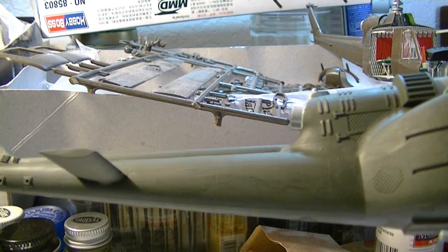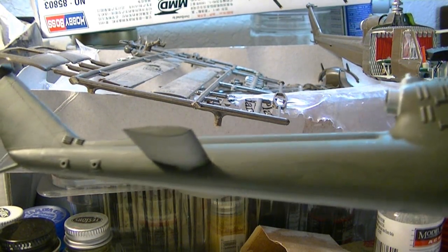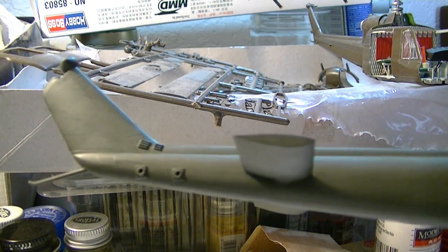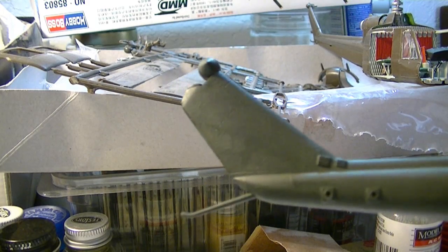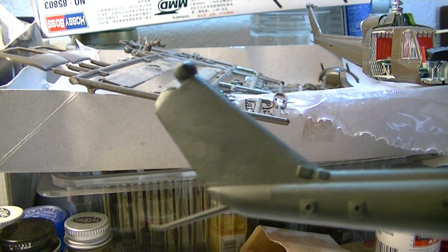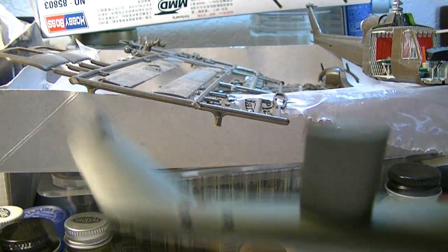And again, obviously it's not going to be as crisp of a finish as if you had sprayed it with a can or an airbrush.